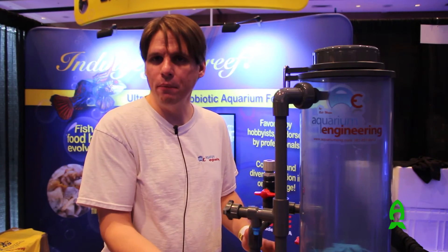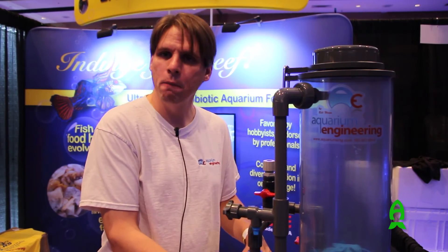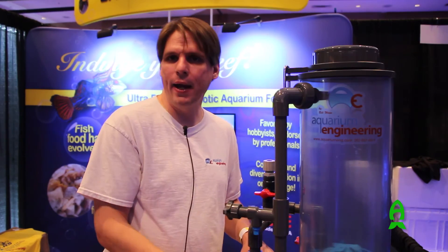I use one on my own system. We have about 170 of these things out here in operation right now. Just a good product, built well, all made in the United States, and all built by hand by me.